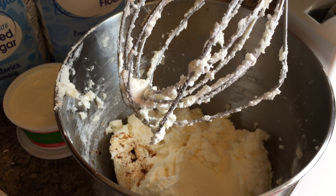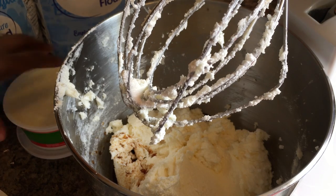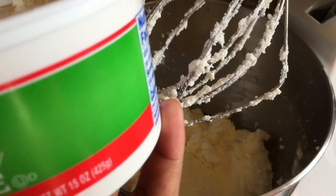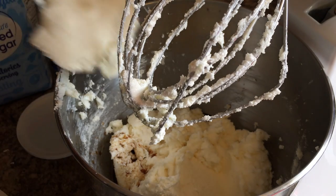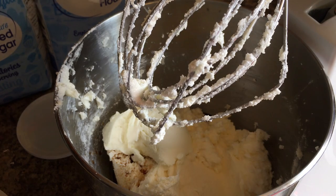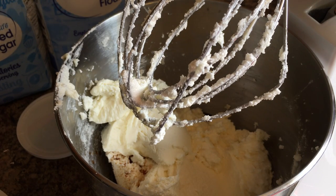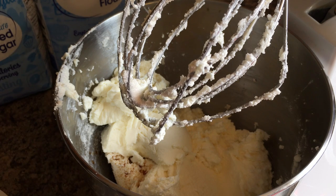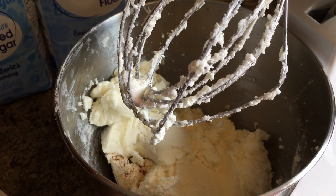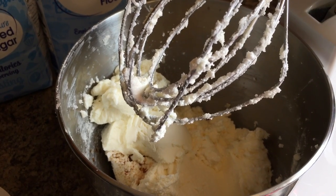We're going to go ahead and grab our ricotta. This is a 15-ounce container and I'm going to use just 8 ounces. If you're a person that doesn't like ricotta, you don't have to use it — just omit it. I'm going to use a little less than half of the ricotta. What it does is it makes it nice and fluffy and moist. I know some people use sour cream or other things to make a moist pound cake — feel free to. Possibilities are endless with pound cake.